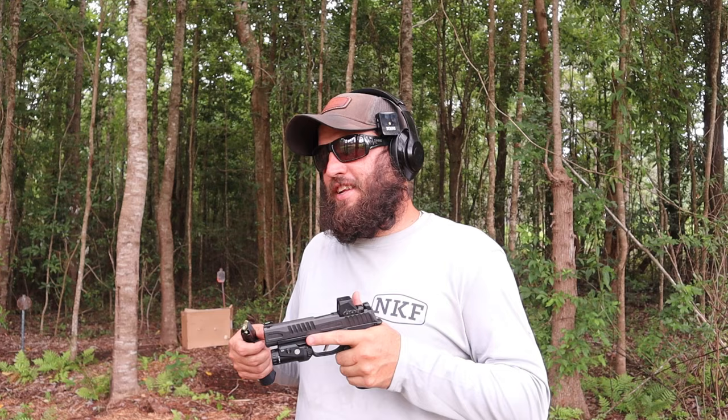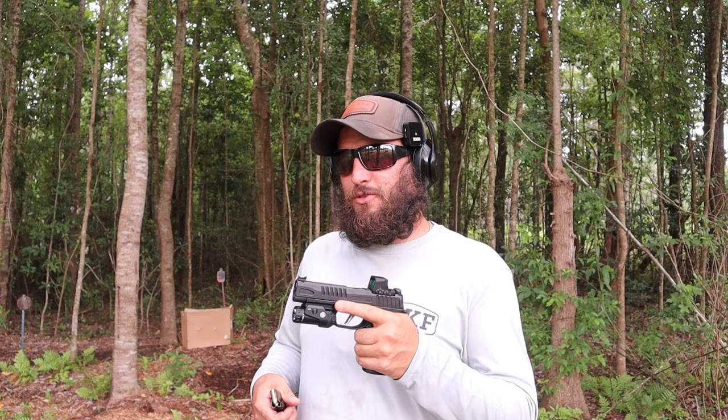Nine times out of ten I take a gun out of the box, take it apart, look at it — if there's a ton of shipping grease or no lube I'll clean it up. But if it's a duty gun or a carry pistol it shouldn't be finicky. You should be able to take it out of the box and fire it. It's going to get lint, dust, all kinds of stuff on it and it should work under adverse conditions — magazine problems, grease problems, those things should not matter.